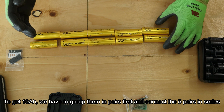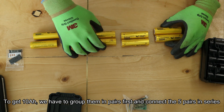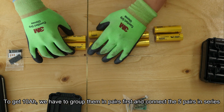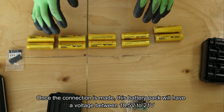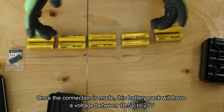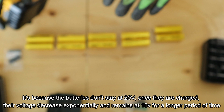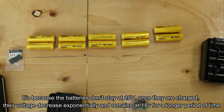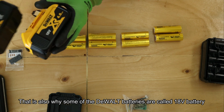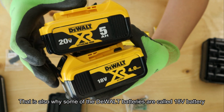To get 10 amp power, we have to connect two of them in parallel. We have to group each of them in a pair first before connecting them in series. Once connected, the end-to-end voltage should be around 18.5 to 21 volts. Hence, Stuart calls them 20 volt max batteries. Because the batteries don't stay at 20V - once charged, voltage decreases and remains at 18 volt for a longer period. Hence some call them 18, some call them 20.